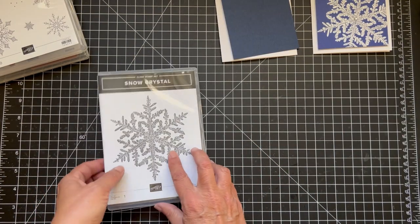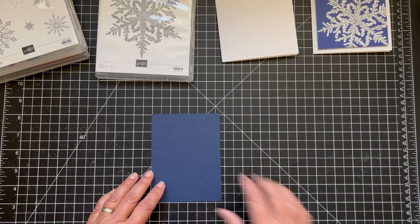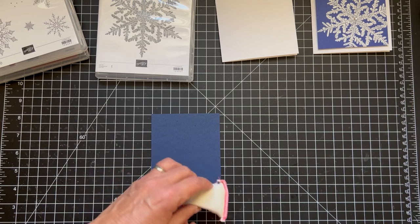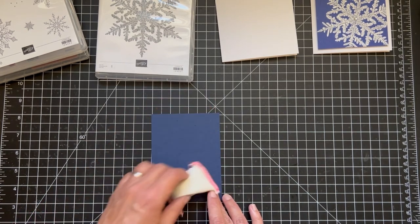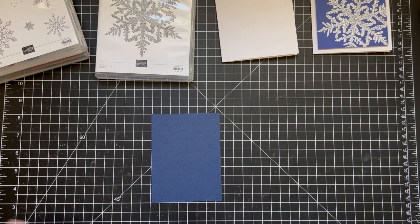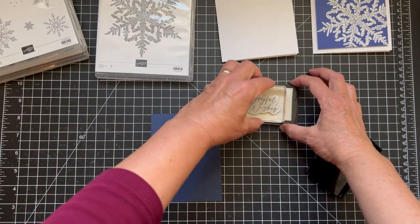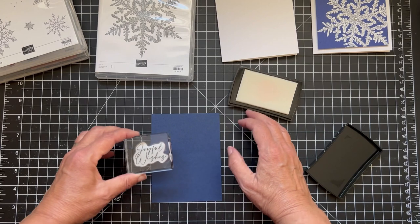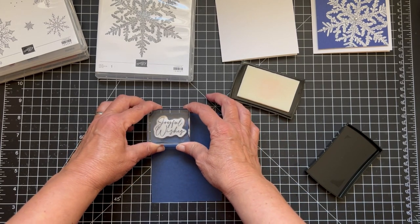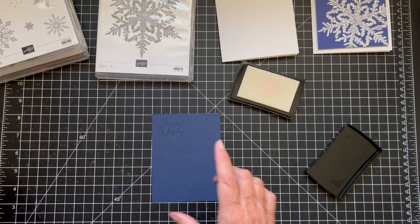I was going to start with a snowflake but I think I'll start with the sentiment. So I'm going to get my embossing buddy and just wipe it down — this keeps your embossing powder in place wherever you stamp. We use Versamark ink when we heat emboss. I'll just ink up the Joyful Wishes stamp with the Versamark ink, which is a sticky ink that the embossing powder will adhere to.